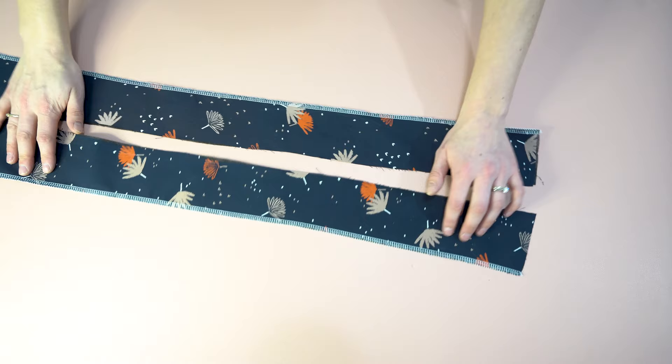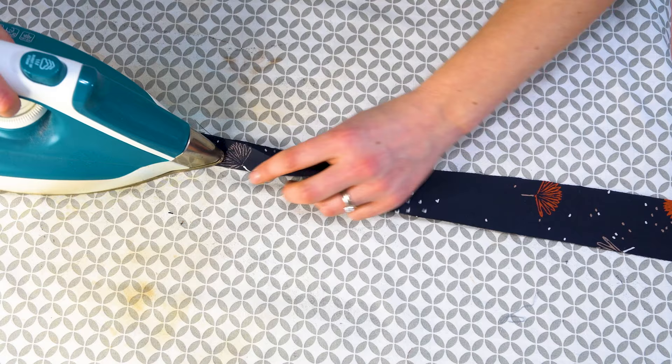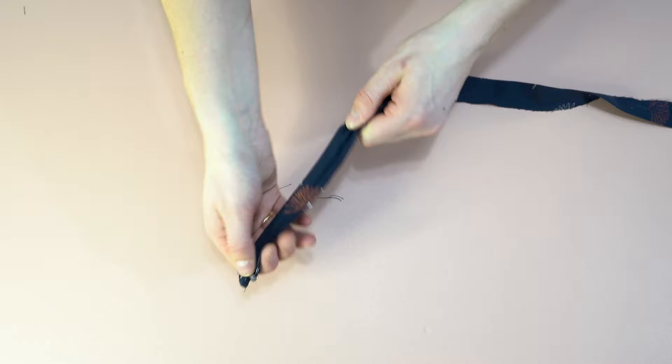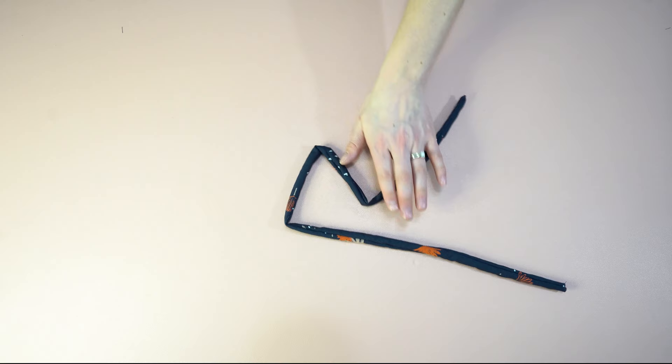Now we're going to sew the ties. Take the piece and fold it in half right sides together. Because this fabric is more drapey, pressing it really does help with this step. Stitch all the way down. Once stitched, take a safety pin and feed it through the other end of the tie to turn it right side out. Once it's at the end, pull everything through and it is complete. Press it so it looks nice and flat.